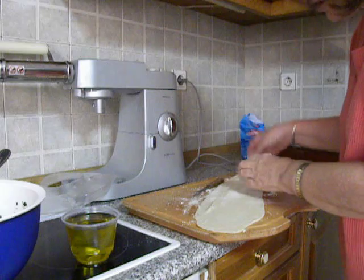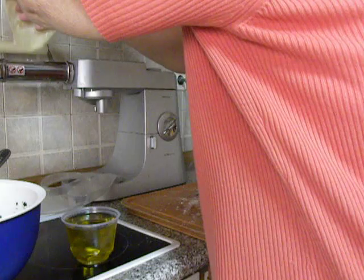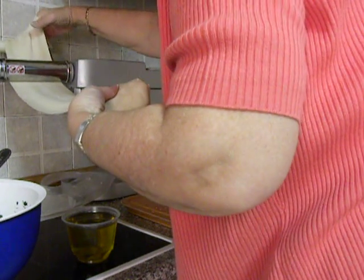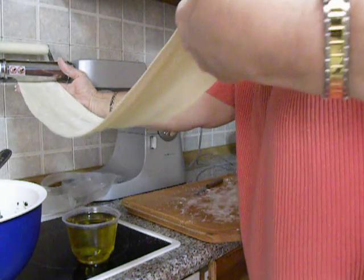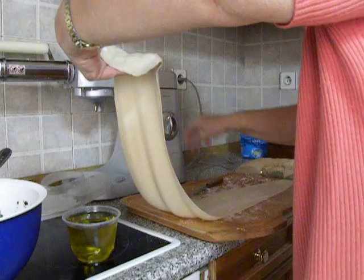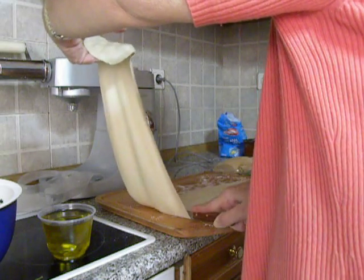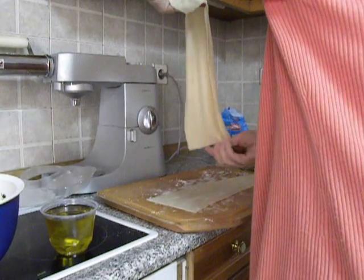Now this is the final stage where I am passing it through number 7, and then I will cut the filo. Now cutting the filo in the middle and joining it.